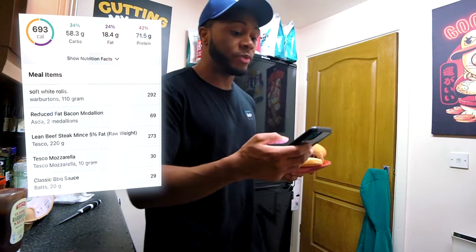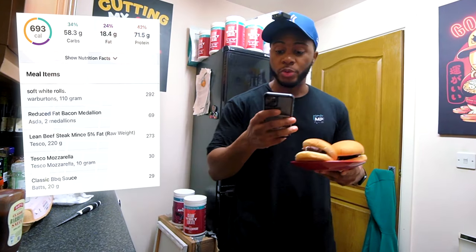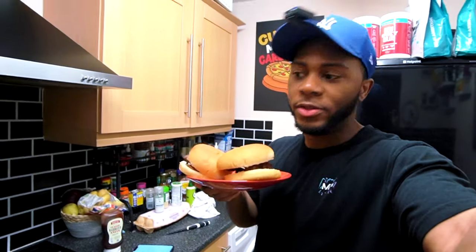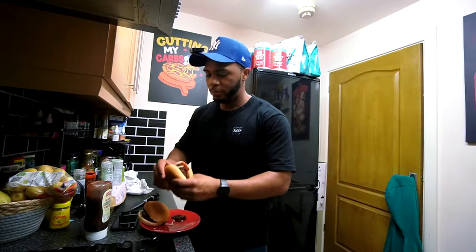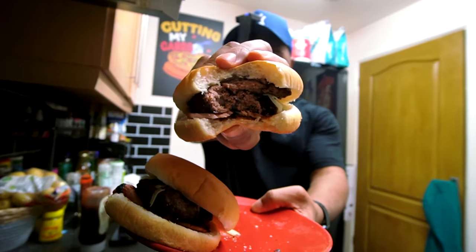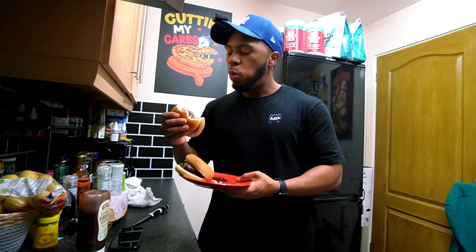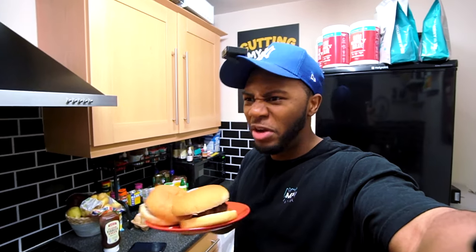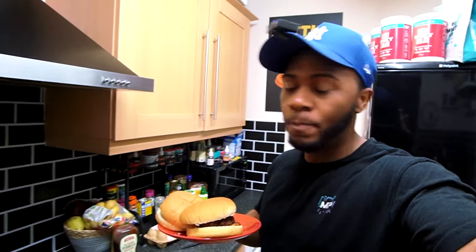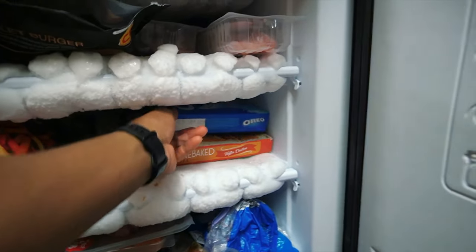The calories came to 693, protein is 72 grams, fat is 18, and carbs is 58 — another simple but very high protein meal. I didn't even have to use the egg and it still held together. If you're going to make larger burgers though, I'd definitely use an egg and you may also need breadcrumbs.